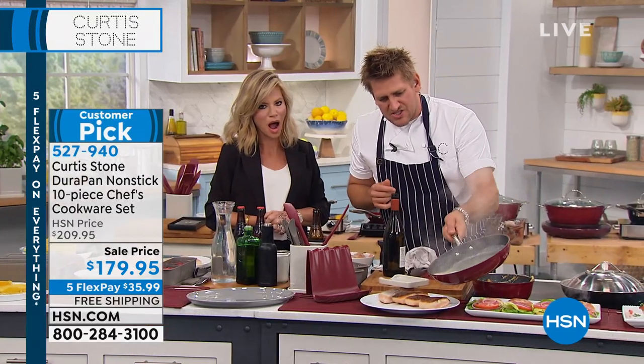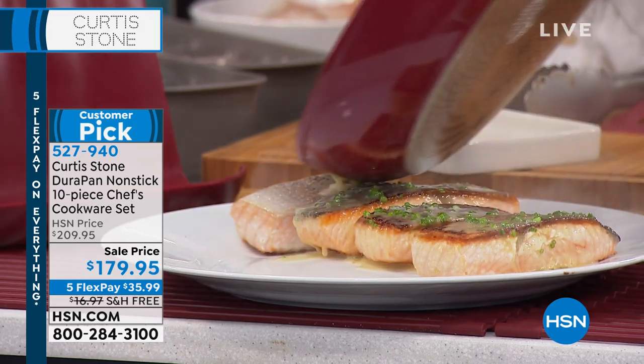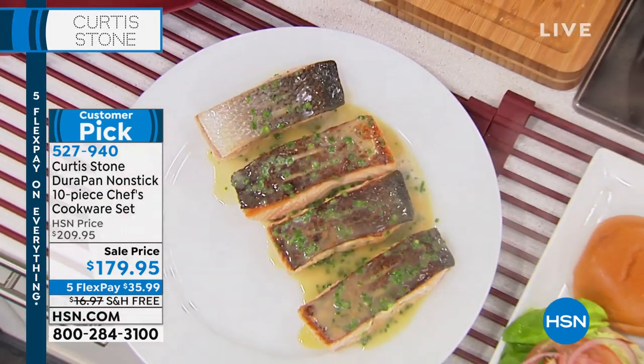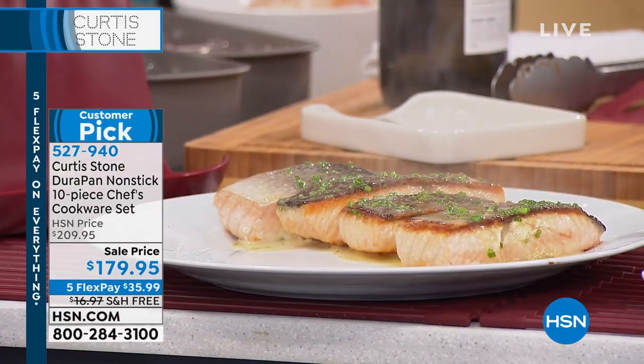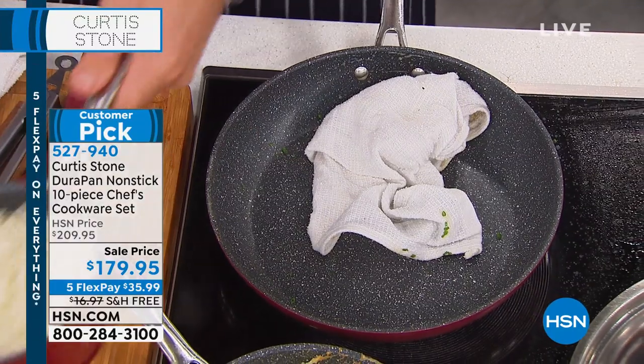Watch this — I bring it over to my salmon. You can do this with scallops, any kind of fish. You'll be making these little pan sauces because you've got the perfect pans. Look at that — I went and cooked some rice too. I might have even overcooked this rice on purpose.